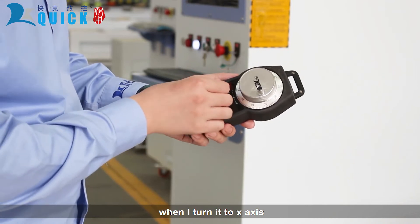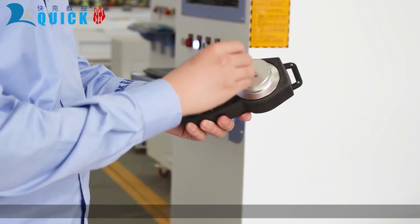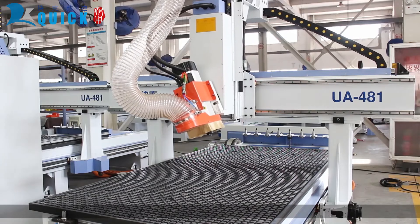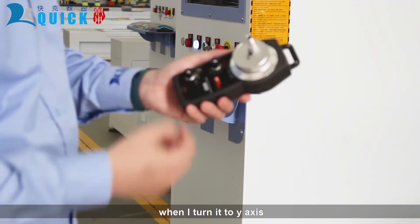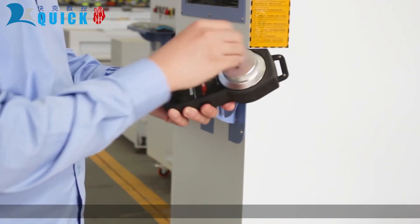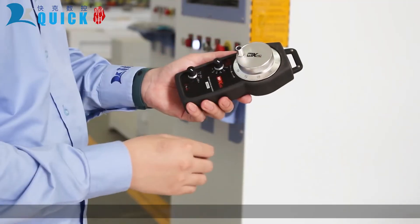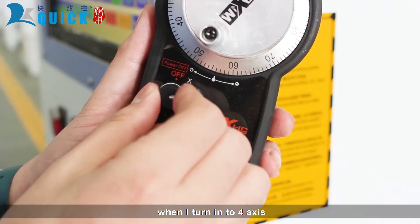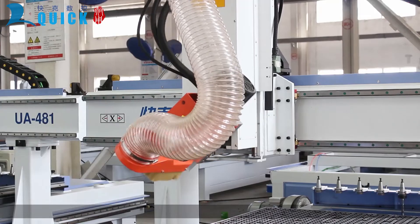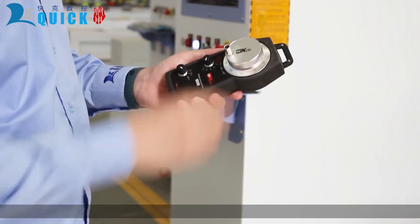This is a 5-button XYZ handheld controller. When turned to X axis, the machine moves left and right. When turned to Y axis, the machine moves backward and forward. When turned to the A axis, the spindle can rotate. Just that easy.